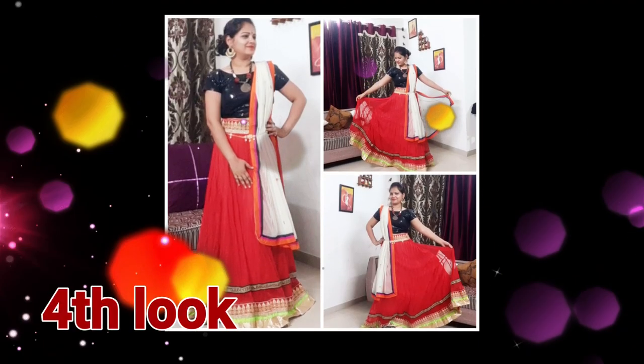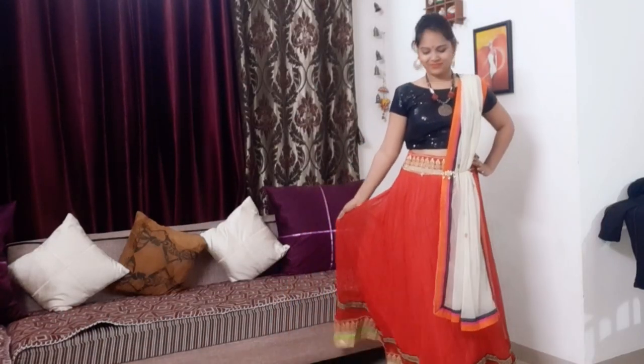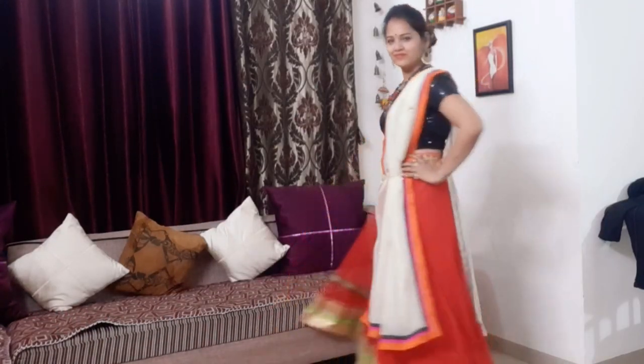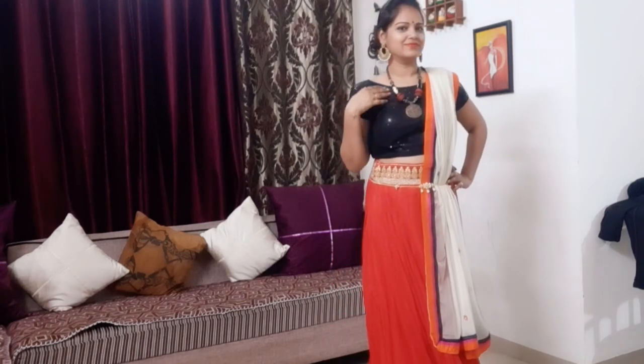Now the fourth look — my fourth look is a little traditional, little classic. I have again mixed and matched my outfit, where I am wearing a red chania with a black sequenced blouse, with a contrasting off-white dupatta, chunky necklace, golden earrings and kamar bandh. Which is a very beautiful look altogether.